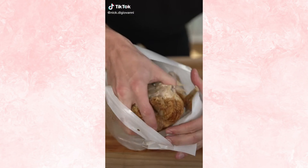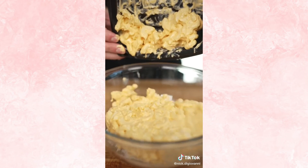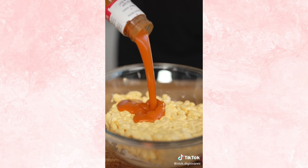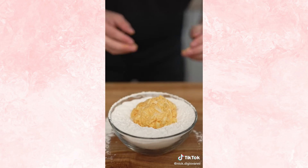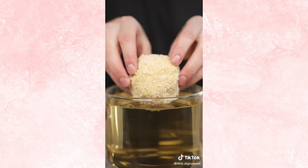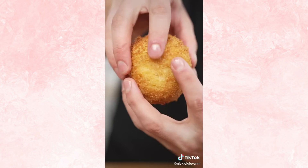Let's make buffalo chicken mac and cheese balls. Tear apart one cup rotisserie chicken, then into a bowl with your chicken, two cups mac and cheese, a nice splash of buffalo sauce, pinch of salt, and some chopped green onions. Now mix it up and refrigerate till firm. Now form it into balls, dredge in flour, then egg wash, and panko. Then we'll fry at 350 Fahrenheit till golden brown. That is a golden ball of deliciousness. That looks insane.